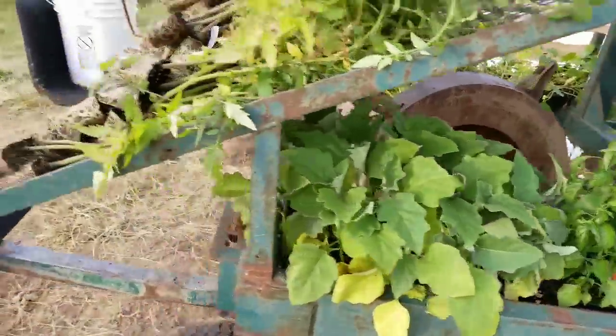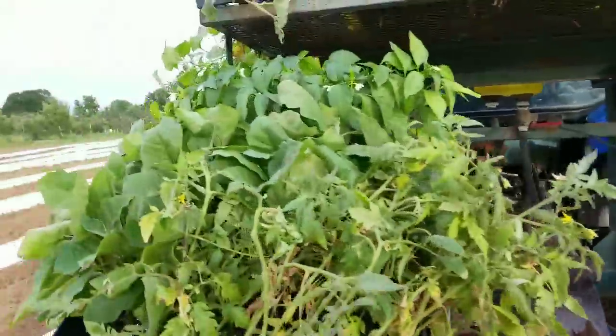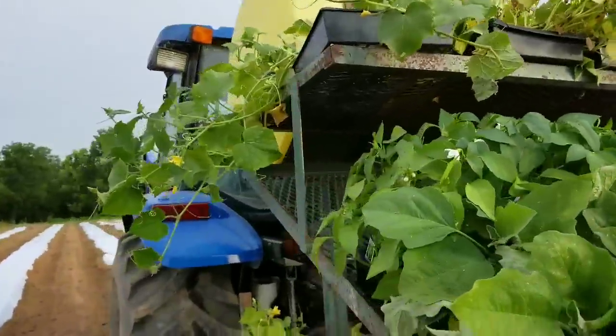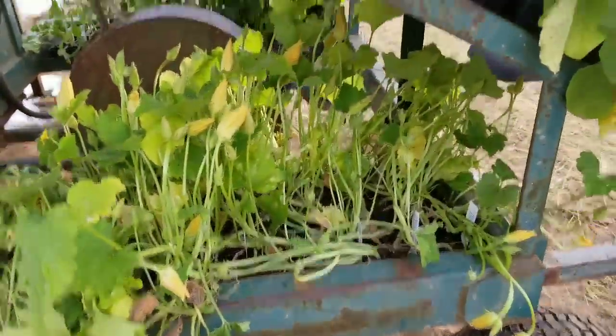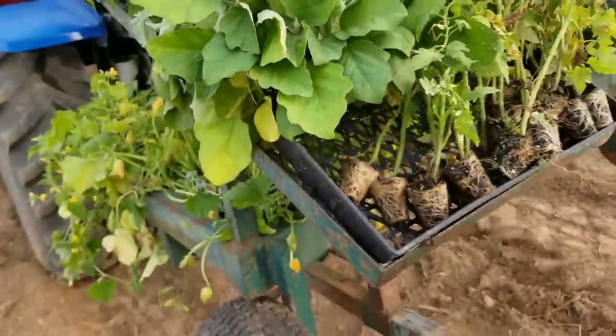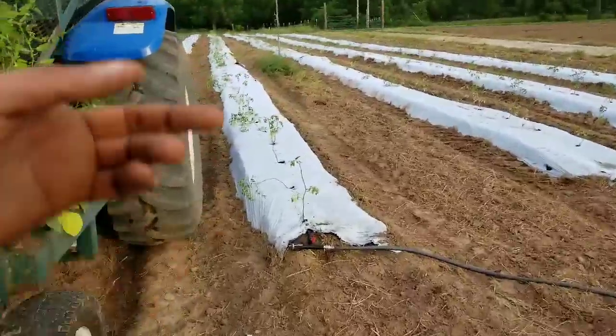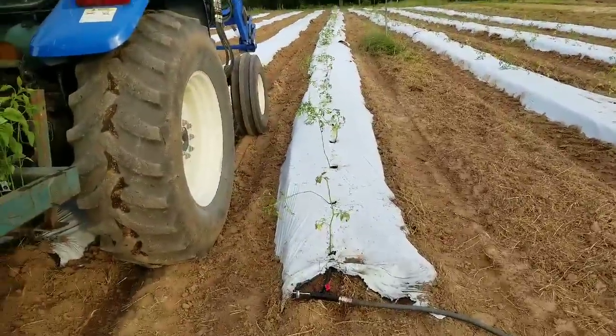We are ready to start planting. We got the pepper plants, we got eggplant, we got all kinds of cucumber, squashes, zucchinis, lemon cucumbers, we got some spaghetti squash, all kinds of stuff. I just turn on this irrigation pipe, now I'm going to run down to the end, clog it up, and then we'll get to planting.